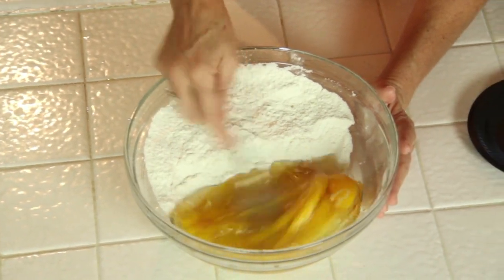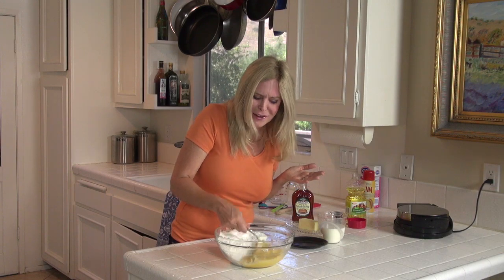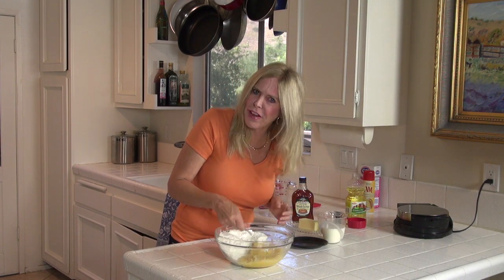Now let's stir up our wet ingredients. That saved a bowl — isn't that great? Cleanup is not my favorite part of cooking.